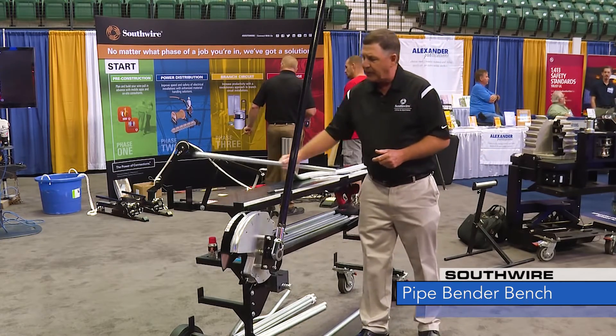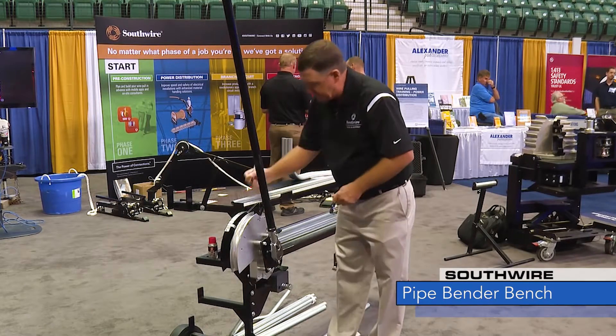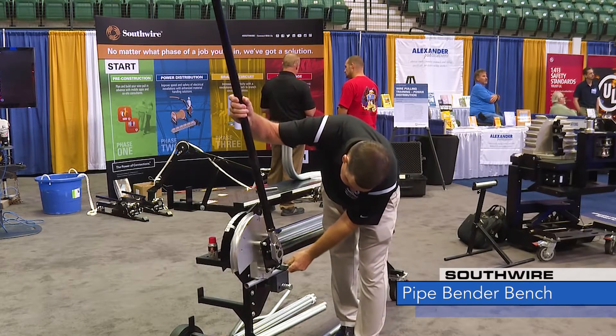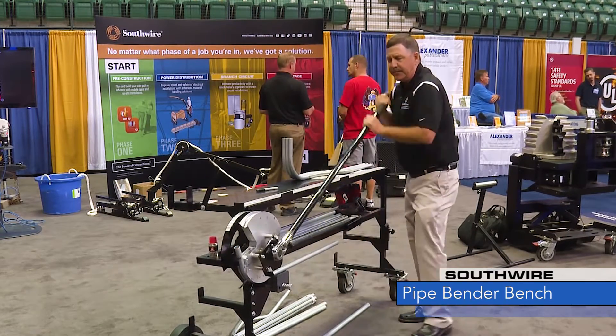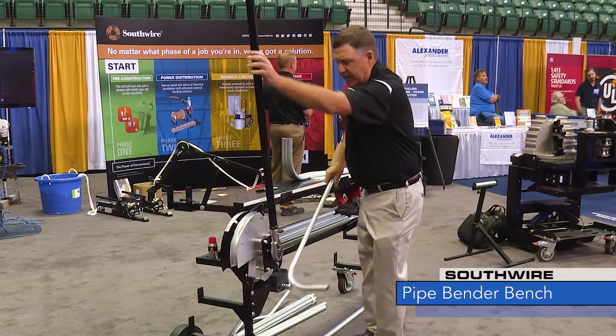So now you can just reach off the rack, take the conduit, lay it against the far side of the vice so we'll make our mark. I'll make a 10-inch 90 for you. This bender has all the same marks as a hand bender so there's nothing to learn. We'll make our bend — I'll allow for spring back. So there's the 90.